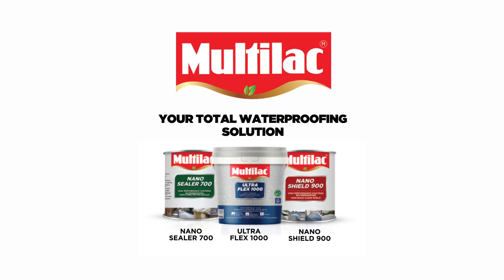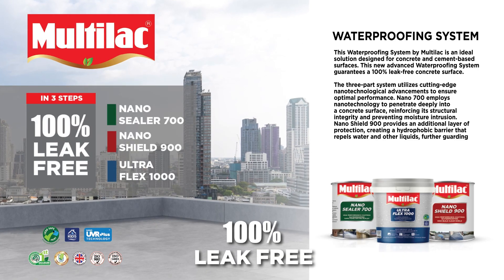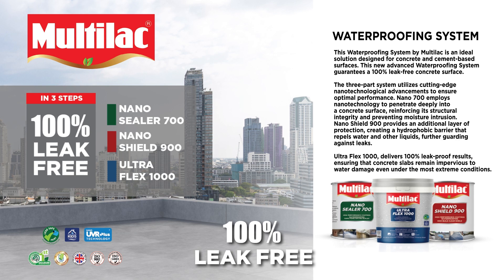Your Total Waterproofing Solution. This waterproofing system by Multilac is an ideal solution designed for concrete and cement-based surfaces. This new advanced waterproofing system guarantees a 100% leak-free concrete surface.